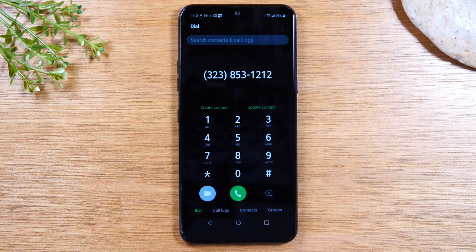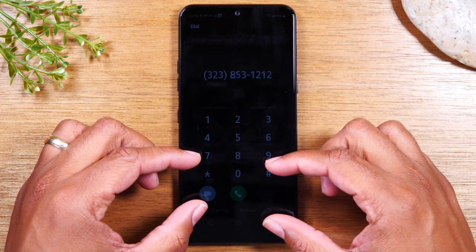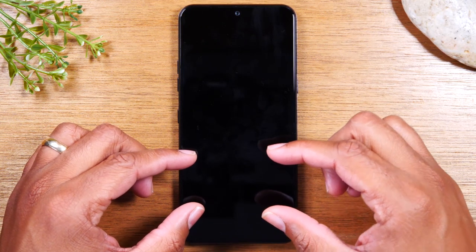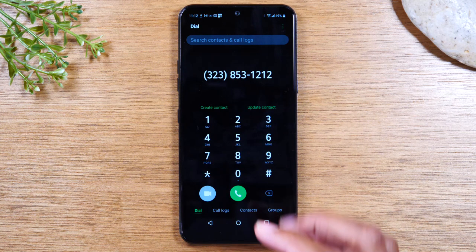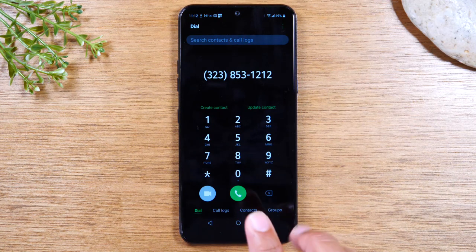Now if someone is calling you, the way you would answer a call is — no matter what you're doing — there'll be a pop-up on your screen that says someone is calling. And usually you'll see these little circles at the bottom of the screen. Usually there's a green circle and a red circle. You tap the green to answer; you tap the red to decline. That's it — it's pretty easy. On some phones, when you see the circle, you actually have to put your finger in it and slide. For this phone, I believe it's just tapping the circle. Try both just in case, because sometimes they update the software and they change it.